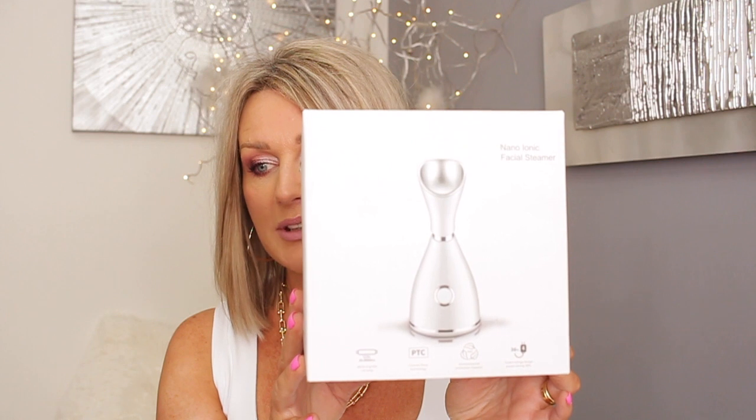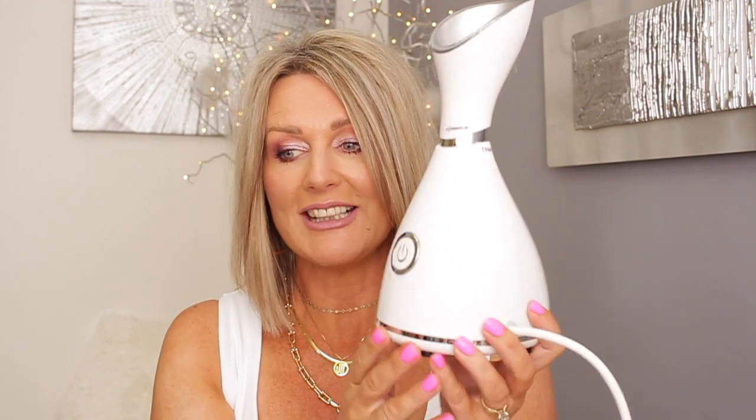The first thing I wanted to show you is something I've never actually had - it's a nano ionic facial steamer. This is what it looks like. You get it in two parts, you put it on and then turn it 90 degrees. It's a really lovely looking, really light facial steamer. I used to steam my face, especially my sinuses, with hot water and a towel over my head, but I've never had a proper facial steamer.